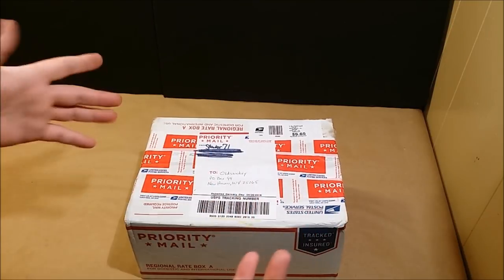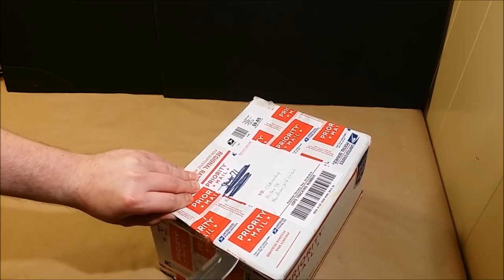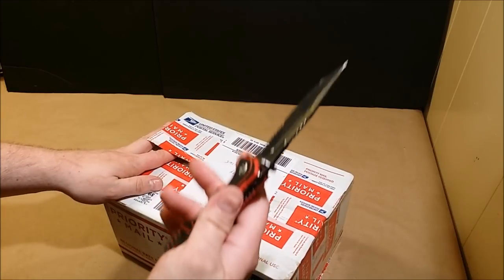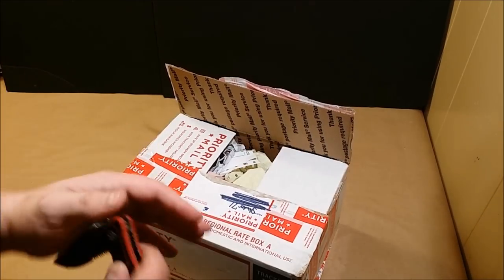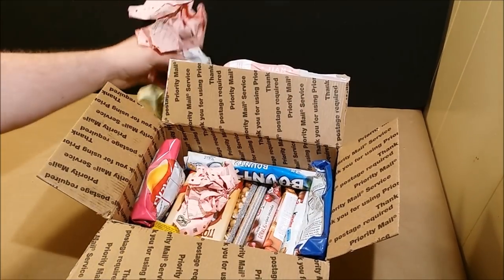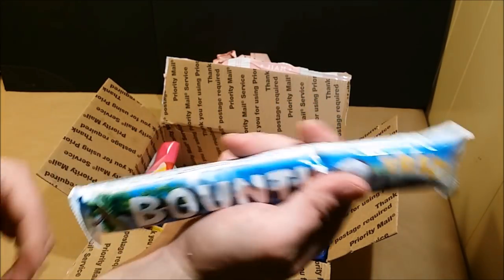The next one is from Shocker71. He always sends me some really cool and fun stuff. I want to go ahead and check this one out because I have no idea what he sent - I think he said it was some of his favorite stuff. There will be a link to his channel down in the description. He's got a ton of ration reviews up on his channel. We have a bunch of order forms from his work. And then - oh man, look at this! Holy cow - a Bounty Bar Trio!